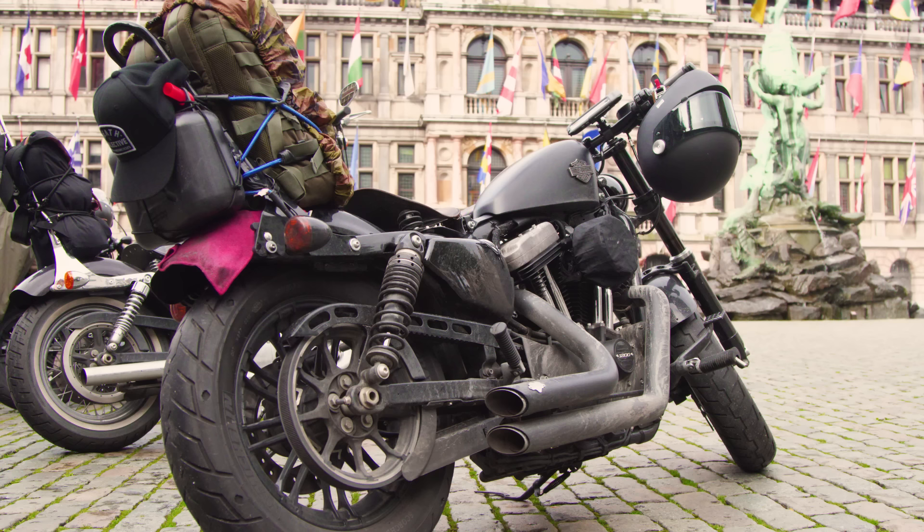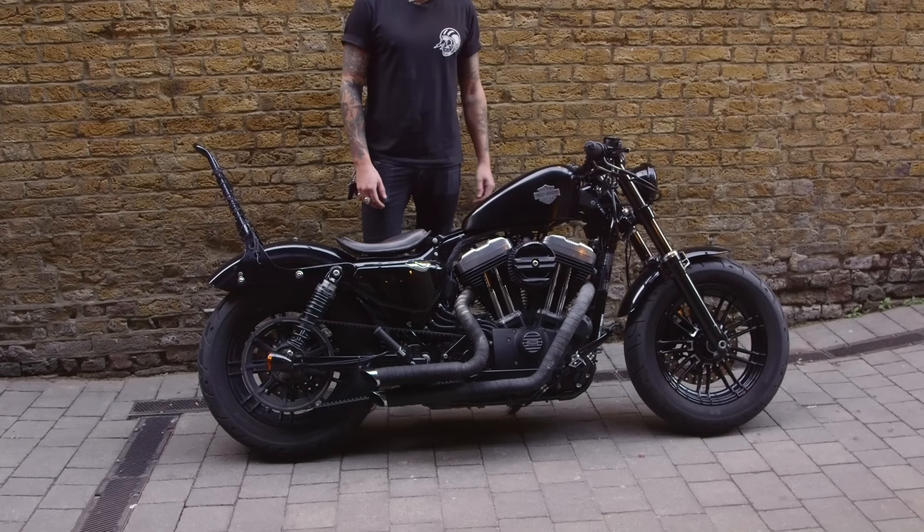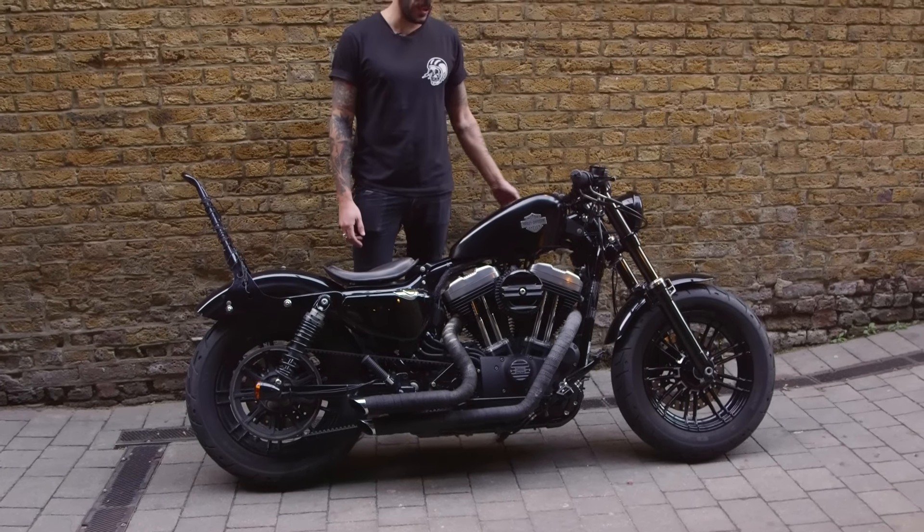And that's pretty much it. Like I said, it's still a work in progress — lots of stuff to be added. Let me show you how it sounds.